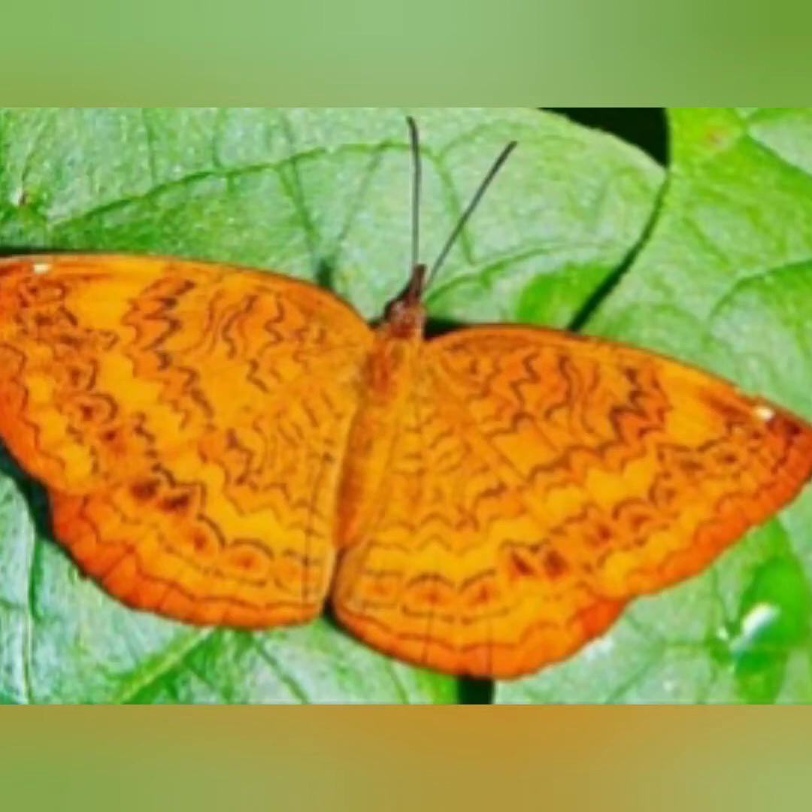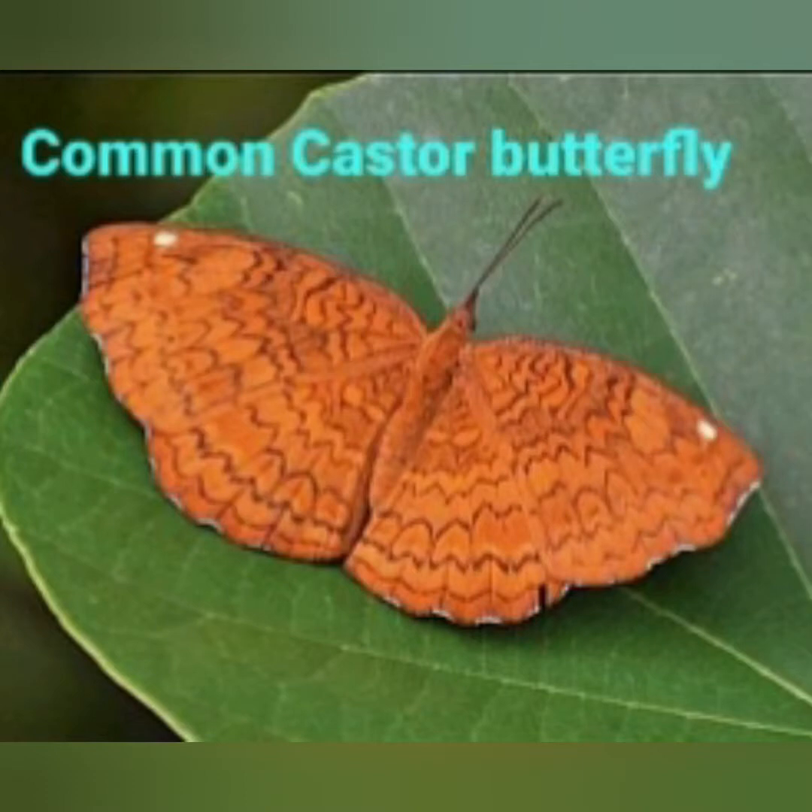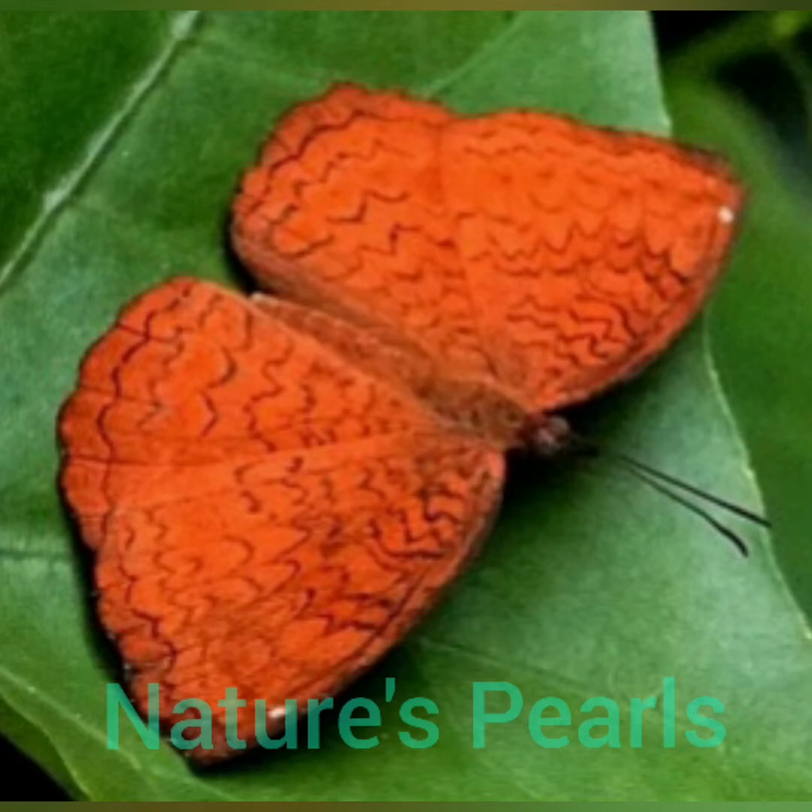Welcome all to Nature's Purls. Today let us watch a beautiful orange colored butterfly of our locality, namely the common castor butterfly. It is an orange butterfly with brown lines whose larvae feed almost exclusively on castor. This species is found in south and southeast Asia.